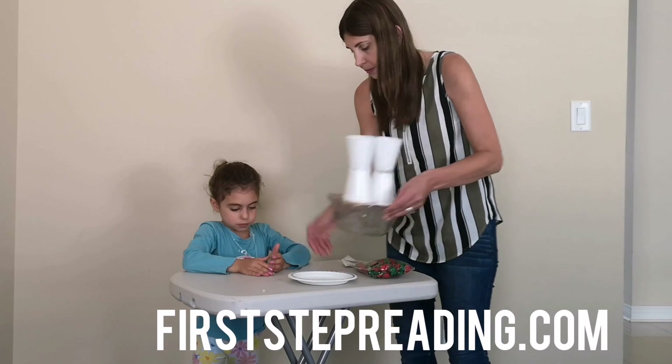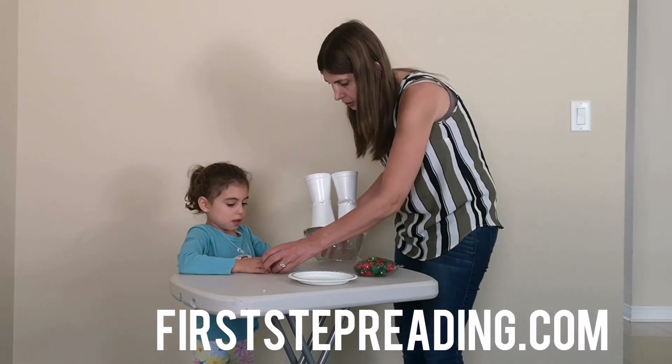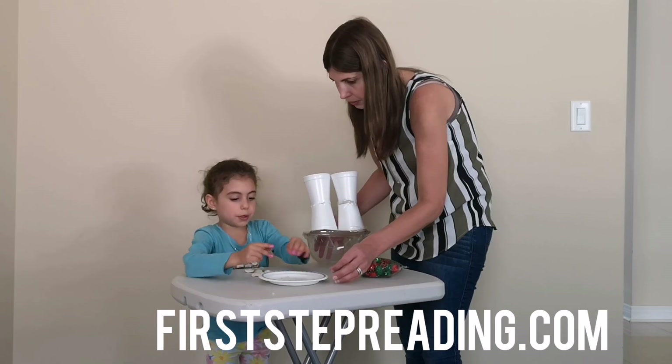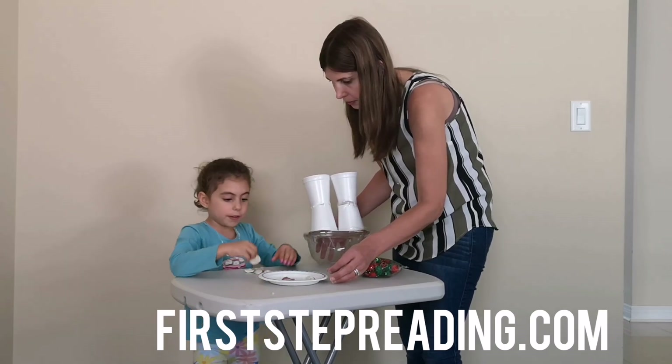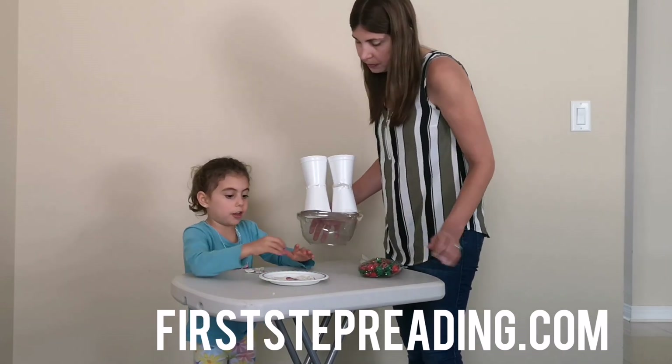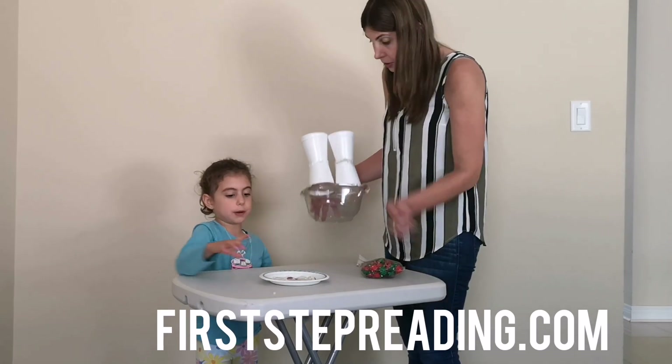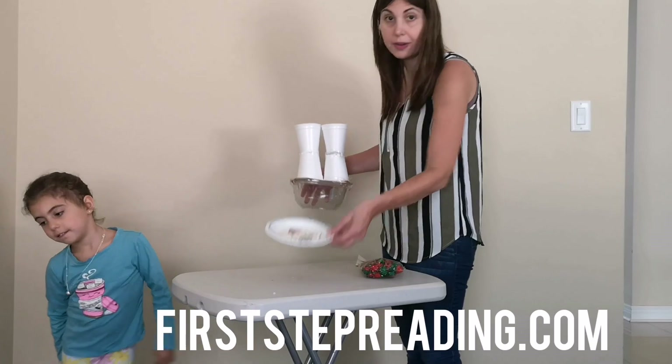Come on, let's see. Go like this so you can count these. One, two, three, four, five, six, seven, eight, nine, ten, eleven. So five plus six equals eleven.